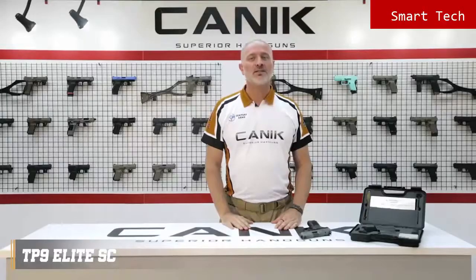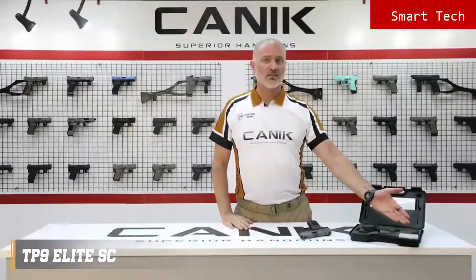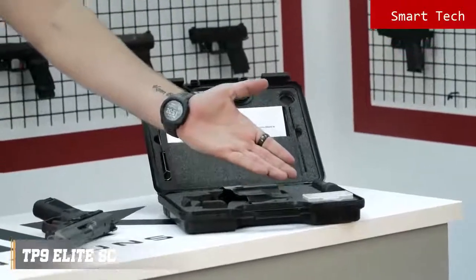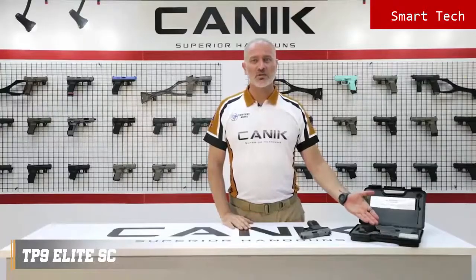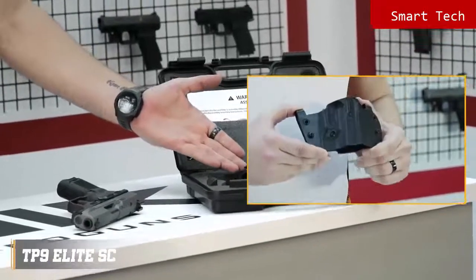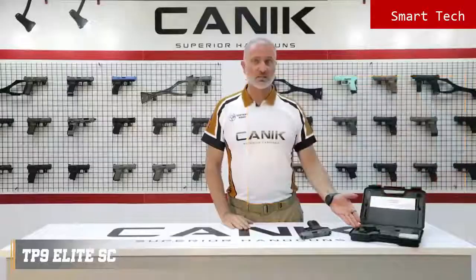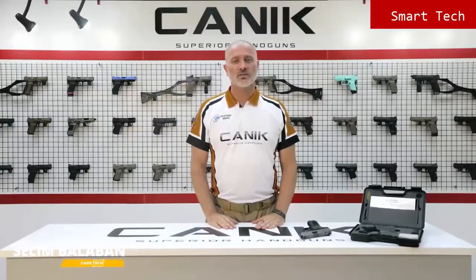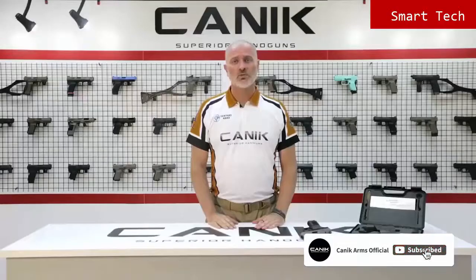Let's have a look inside the package. You will get one spare 15 round magazine, a toolbox containing all the tools you may need, and an exceptional Canik design holster which can be used both inside and outside the waistband, a spare magazine base plate, bigger size back strap, cleaning kit and user manuals. Thank you for watching. You can find out more at CanikArms.com and don't forget to subscribe to our YouTube channel. Stay safe.